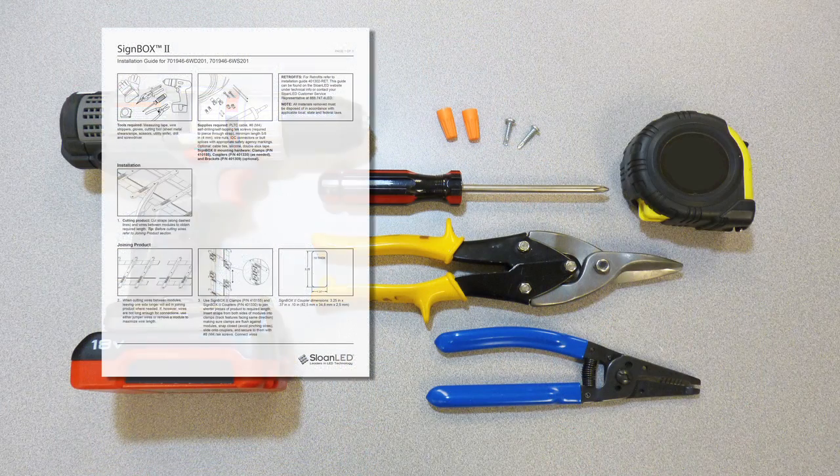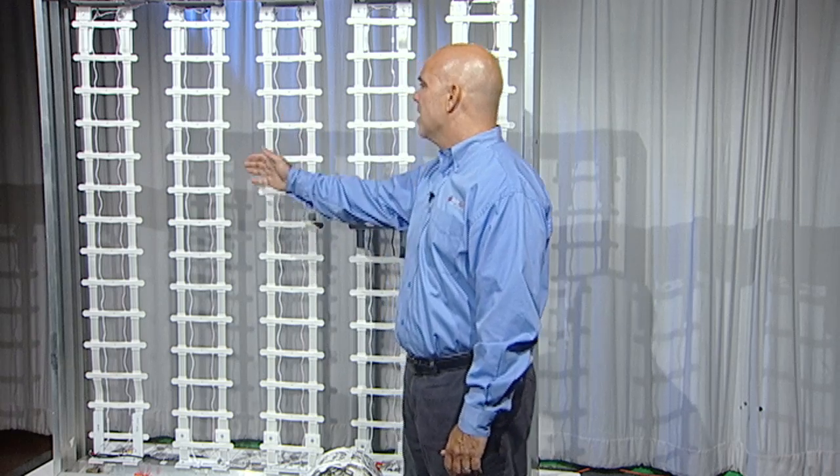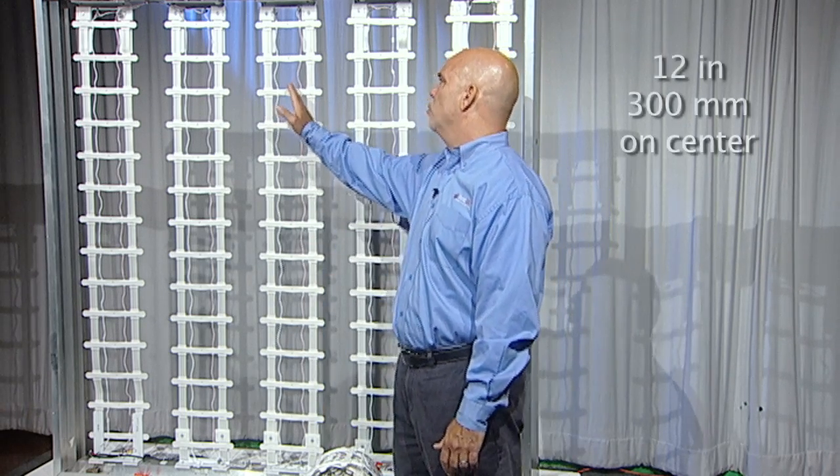It is important to make sure we have the right tools for the job. Please refer to the enclosed install guide for a complete list. You will need to decide if you want to run the product vertically or horizontally. Vertical installation is the preferred direction as it requires fewer attachments for support. To maximize even illumination, we recommend that the product be spaced 12 inches on center. Our testing indicates optimum light output and even illumination when mounted between 5 and 8 inches from the face of the cabinet sign.